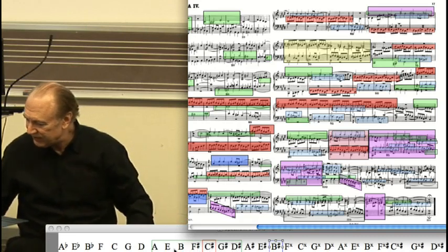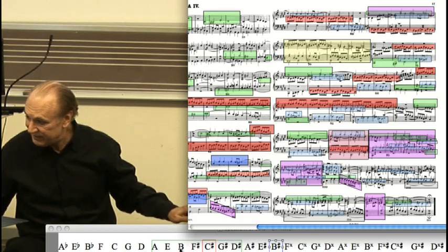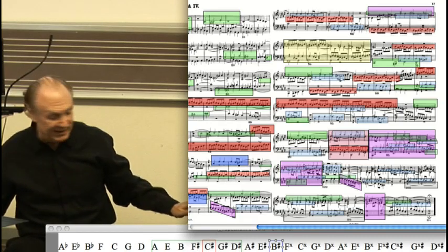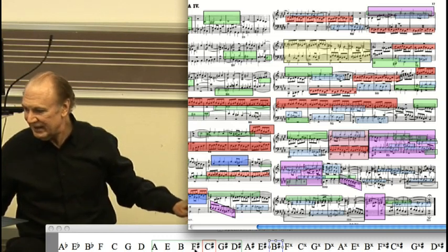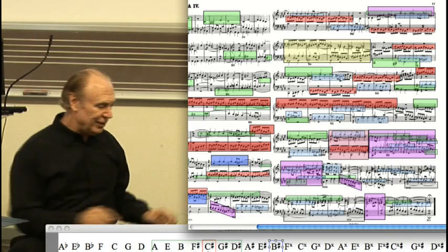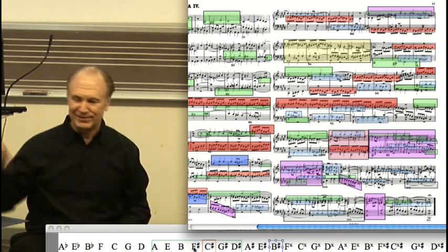And no sooner does it get started before the alto comes in in the key of B minor, and the second alto comes in in the key of F-sharp minor. And finally we're back home, going by the circle of fifths. It's a Bartok kind of entry scheme.